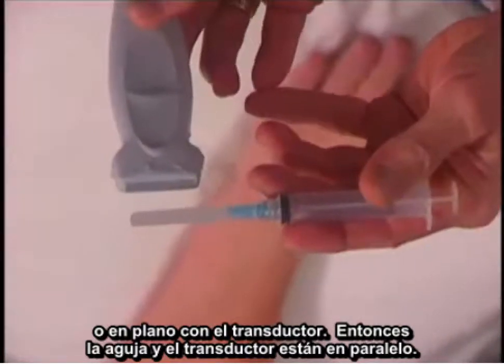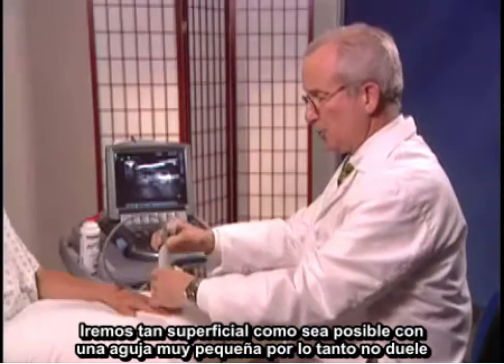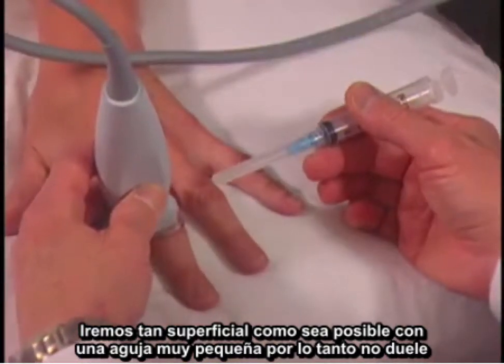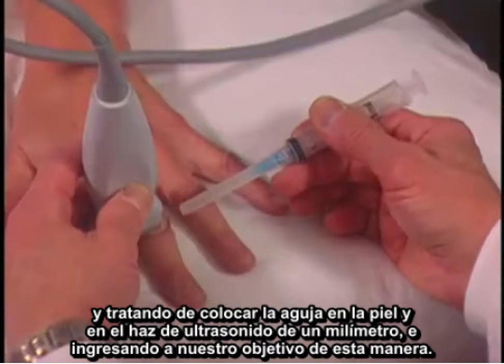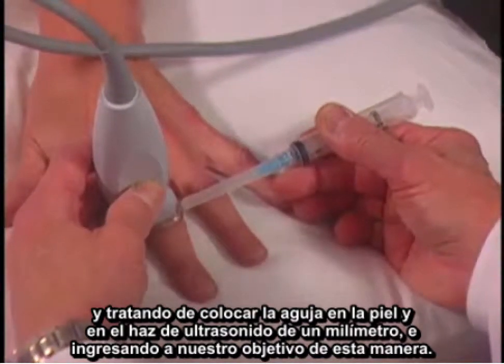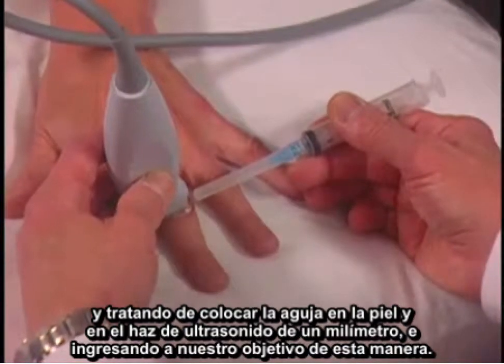So my needle and my transducer are parallel, and I'm going as superficial as possible with a very small needle so it doesn't hurt, trying to place the needle into the skin and in the one millimeter ultrasound beam into the target this way.